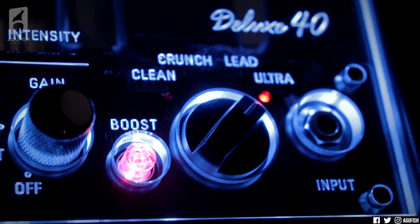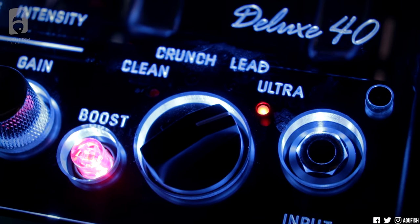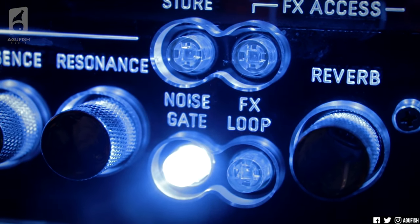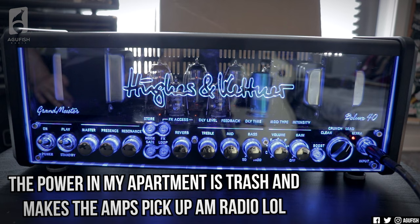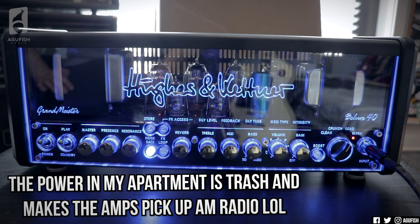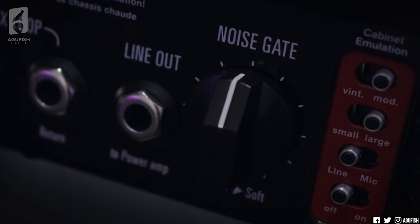It's literally a one-button solution to get you even more out of each channel at optimum. Built-in noise gate as well, which is really useful. It's transparent. The sensitivity is adjustable on the back panel. It's really good, really useful — there's really no reason not to use it.